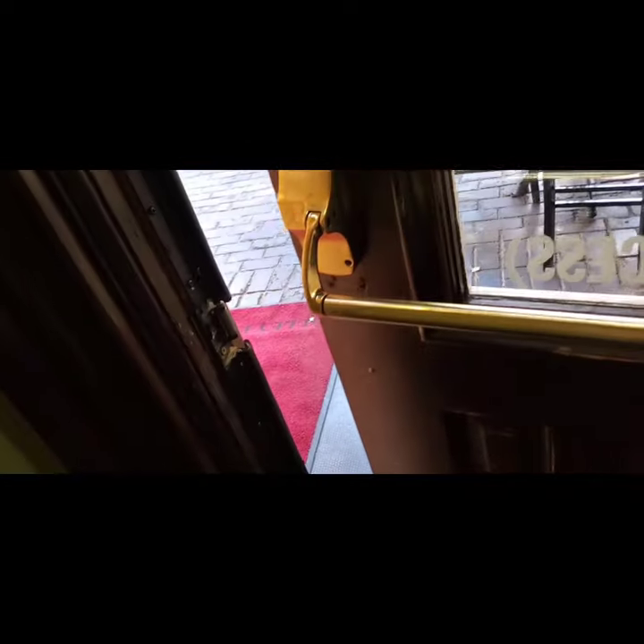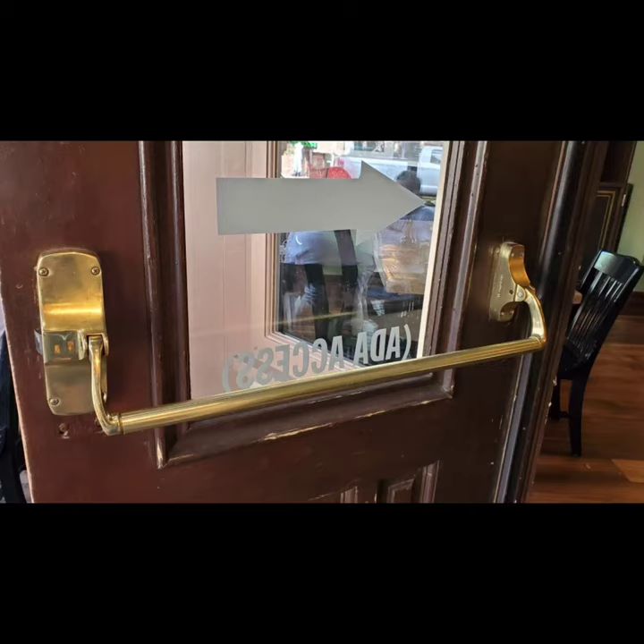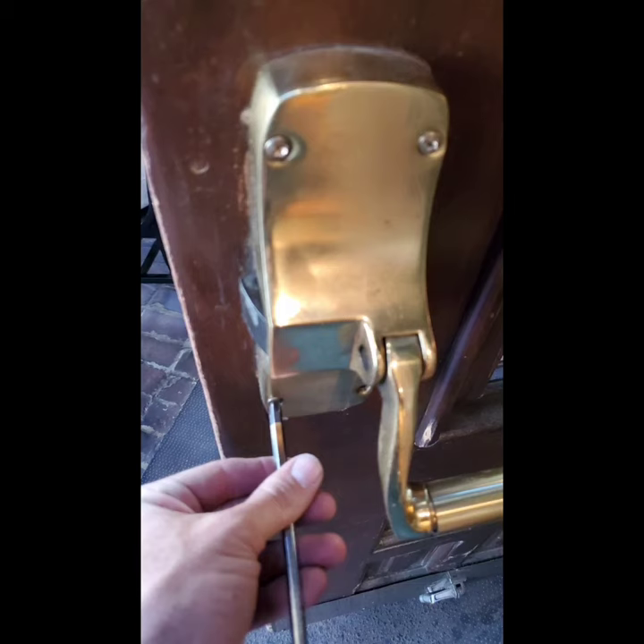Here we are — we've got those springs installed and the door is now working. We're providing security and a safe exit on this particular panic bar, but we definitely want to emphasize that you mark on your invoice exactly what you did. This is a temporary emergency repair to get you by until we can get a much better solution applied to the door.